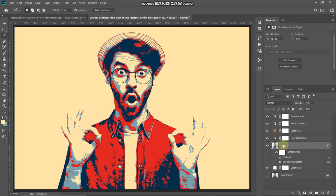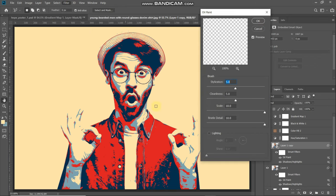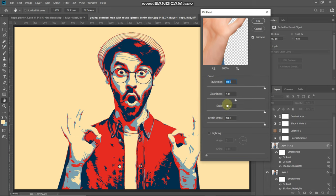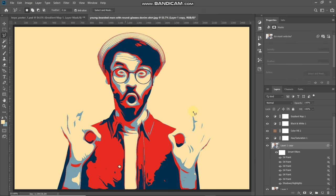We need to smooth the edges more while preserving some details, so press Ctrl or Command on Mac plus J to duplicate the layer. Go to Filter > Stylize > Oil Paint again. Set the Stylization to the maximum of 10 and Cleanliness to 10, keeping the rest the same. Apply this oil paint filter with these same settings four to five times total. As you can see, we've smoothed out the edges, but we've lost the details of the eyes and hair.